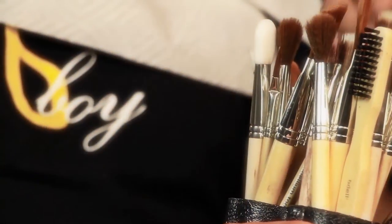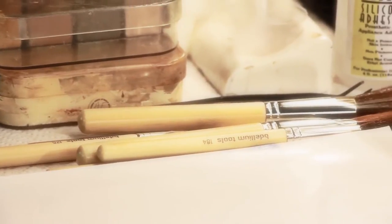Hello, I'm Thomas Supernaut, two-time Emmy award-winning makeup artist. I'm excited to introduce the Dellium Tools SFX Makeup Brush Set. These brushes were designed with the effects makeup artist in mind. They're very specific, but will cross over to beauty makeup and other applications.